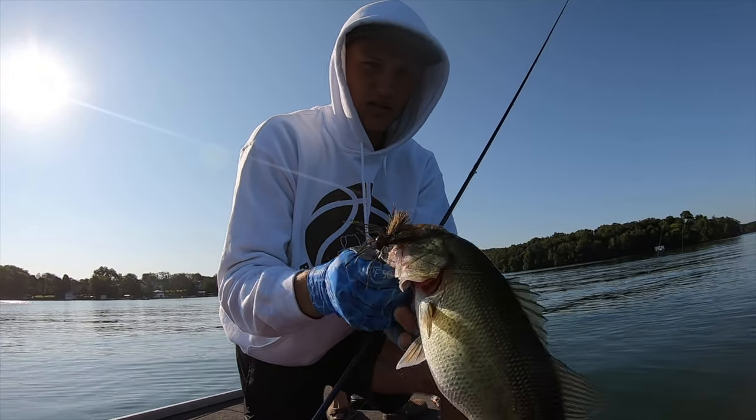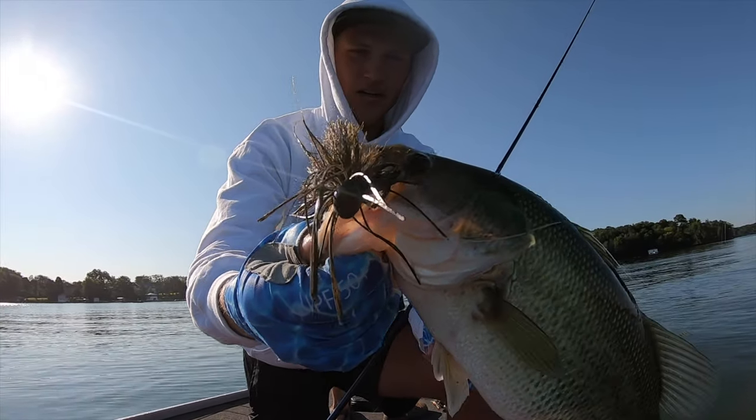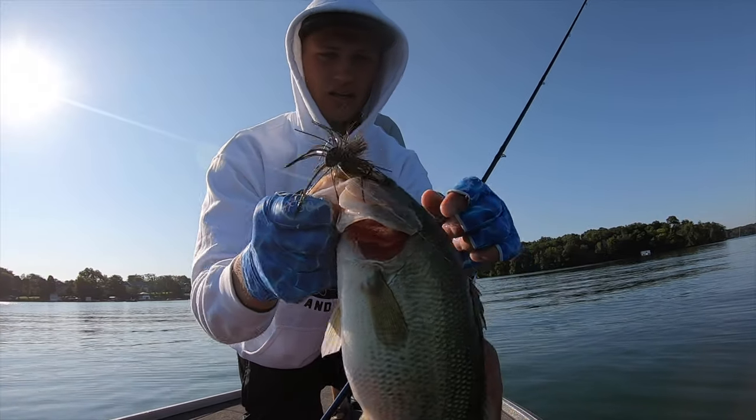There we go — on the Hairy Craw! Nice little guy.